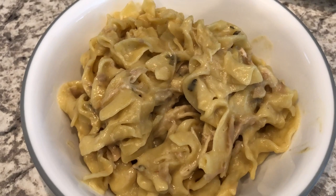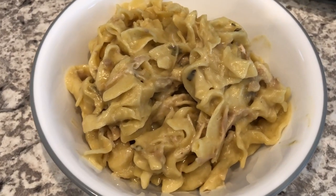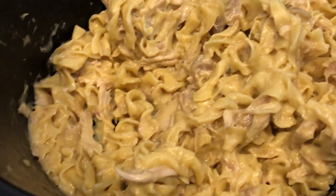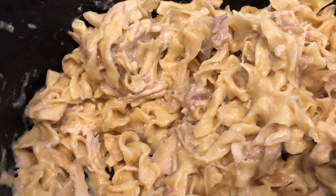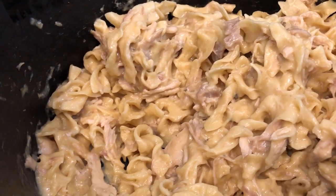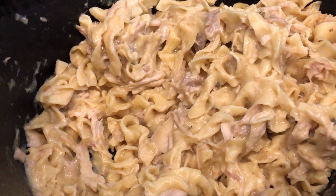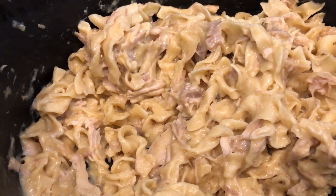Here is the crock-pot chicken and noodles! I let these cook for 30 minutes, stirred it one time, and my noodles are perfect. I will caution you that depending on your crock-pot, yours may cook faster or slower than mine, so make sure you keep an eye on the noodles. The No Yolk egg noodles work best for me — store brand noodles can sometimes disintegrate and break apart, so do be aware of that.